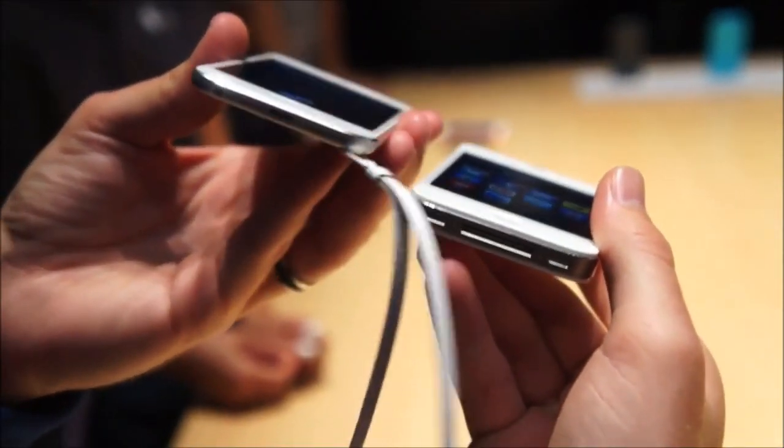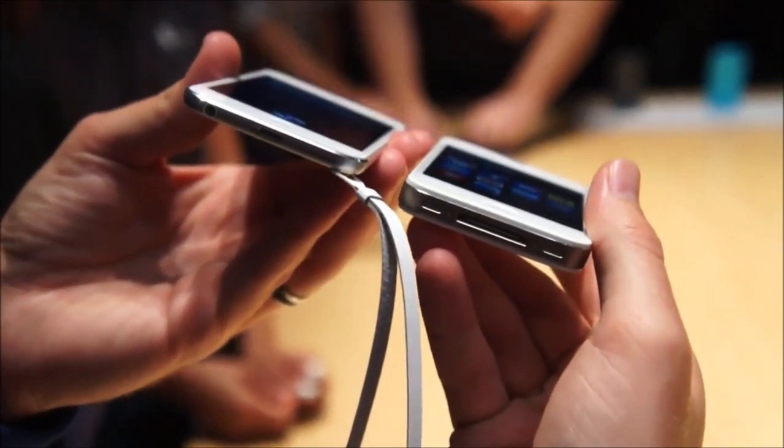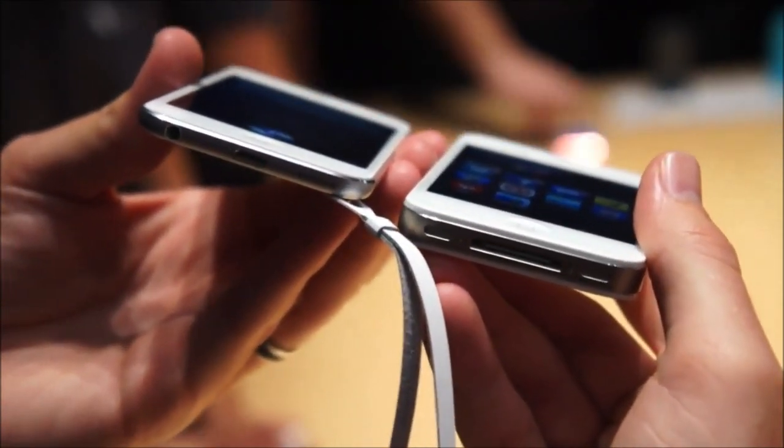Obviously we're dealing with the new Lightning connector here — it's quite a bit smaller than the connector used on the new iPad and the iPhone 4S.